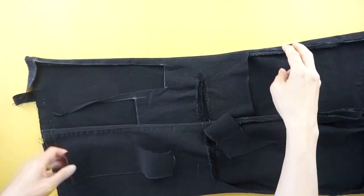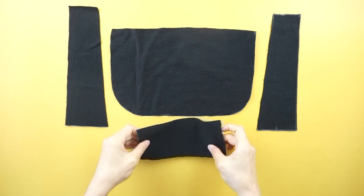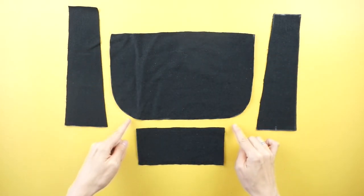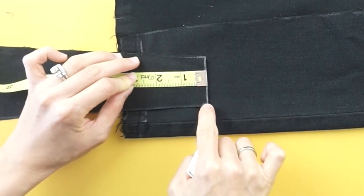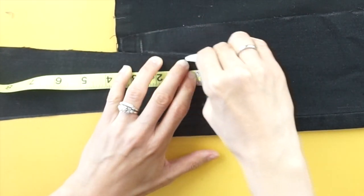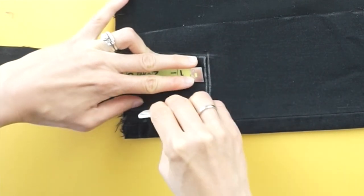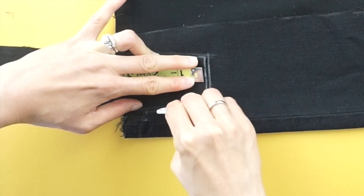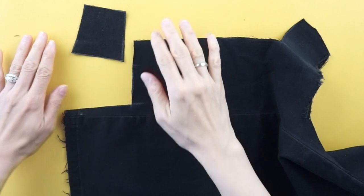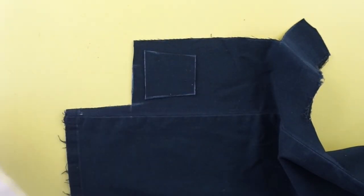Copy the outside width piece to make one for the other side. To make the inside width pieces of the purse, use the outside width piece to guide the measurement. Trace the top 2 and a half inch of the outside piece. Copy the inside width piece to make one for the other side.